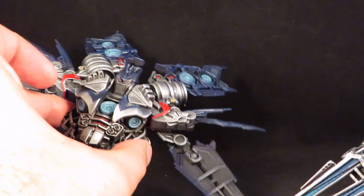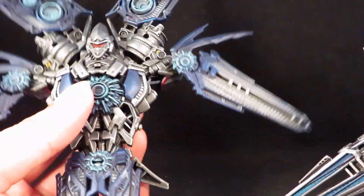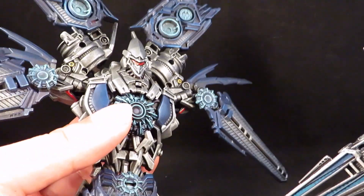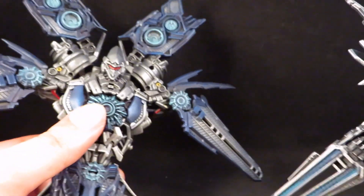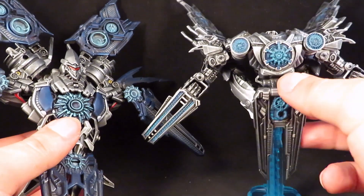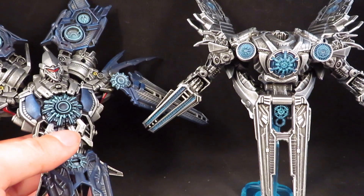Since we never really got a clear shot of the satellite mode, I took some liberties. I kind of made it a G1 homage by adding a lot of blues and reds. This newer one I decided to keep it straight. So there they both are together.